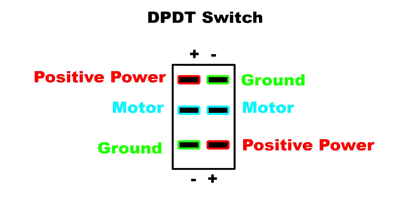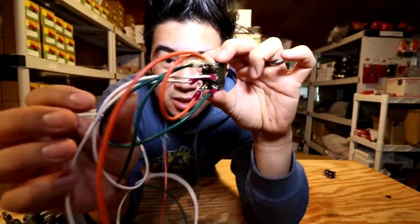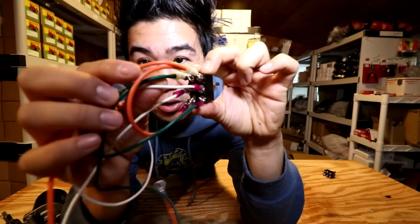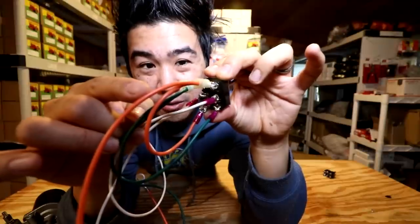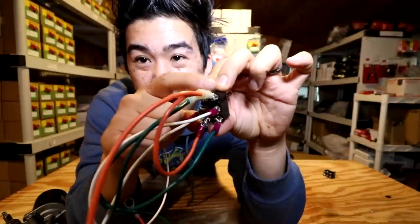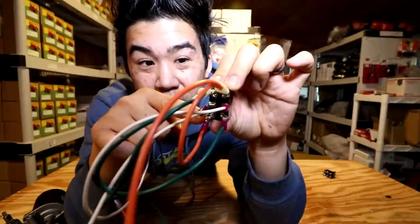Here is a quick graphical representation I made to help illustrate it. Again, the two middle terminals go to our device, our motor. The two top terminals are one circuit and the two bottom terminals are another circuit. When you have the switch all wired together, the two white wires connect to the two middle prongs and go to the motor. The orange wire is our positive from the battery — it connects to the upper left prong and is split to also connect to the lower right prong.